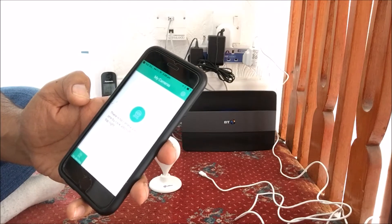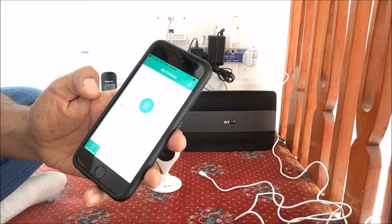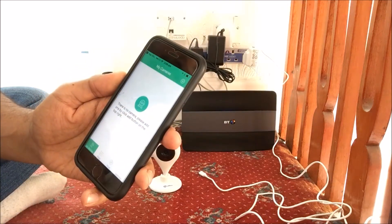Once you've done that, it's going to ask you to register, so you need to enter your email address followed by a six-character-long password. Once that is entered, this is the page you should see.